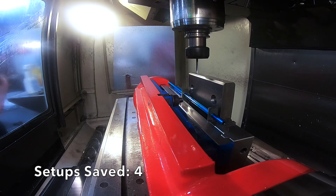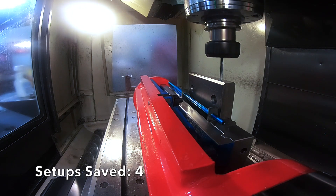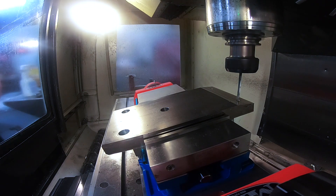We just showed you another setup there, because we're having to drill holes at a 90 degree angle. Now we're drilling holes at this 12 degree angle.